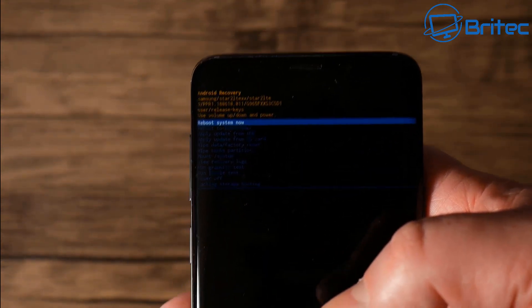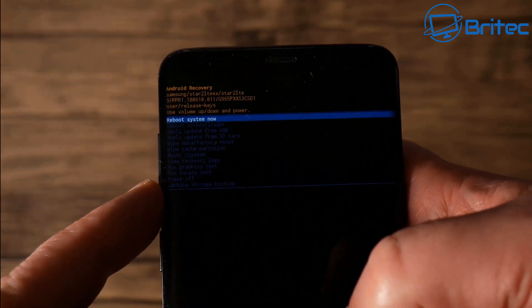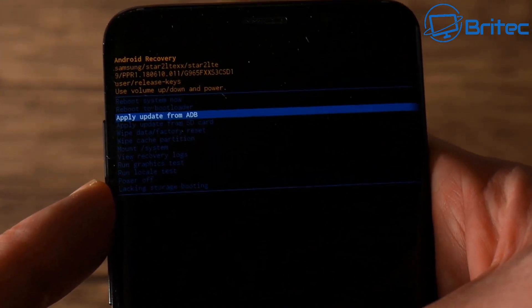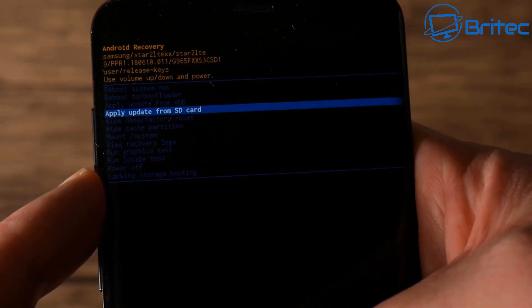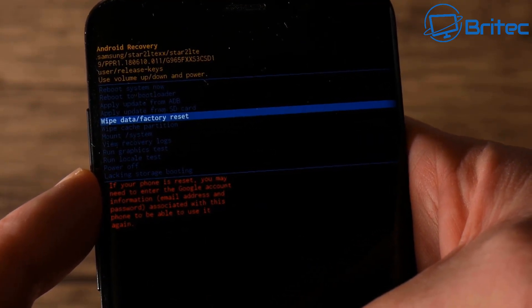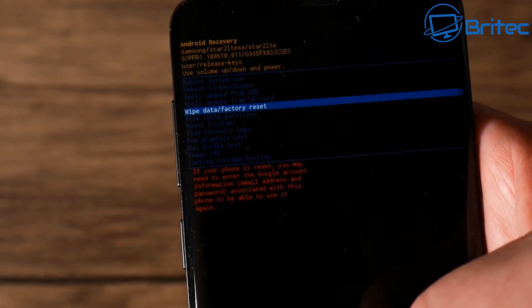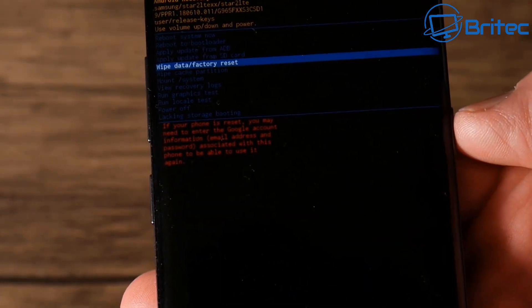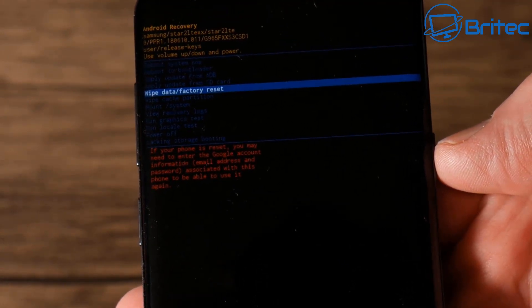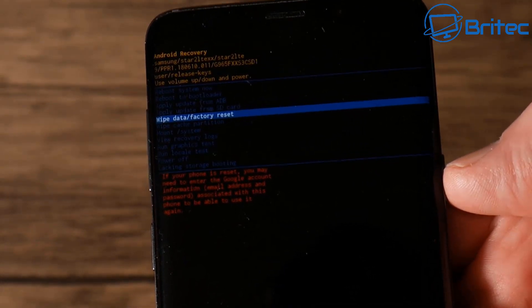To use the menu system you just use your volume rocker button to go up and down to navigate. You can see options like Apply Update, Apply Update from SD Card, and Wipe Data / Factory Reset — this is the one you would use. Once you get to this option, push the Power button to confirm and it will start the wiping data process, wiping the phone clean.